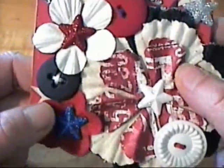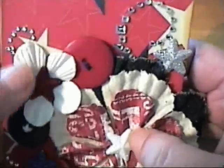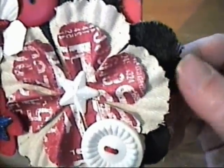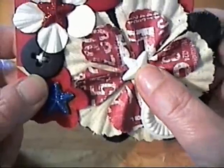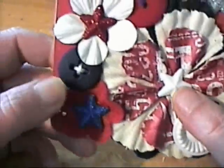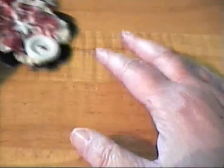I layered a bunch of different kinds of flowers, buttons, some bling, and some more stars. There's a blue jean flower, then a white flower, then a red flower, and another star. I ran some different colored embroidery thread through the different buttons and that's my Americana one.